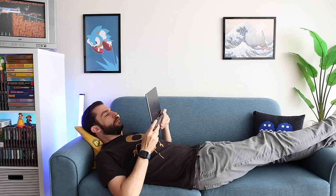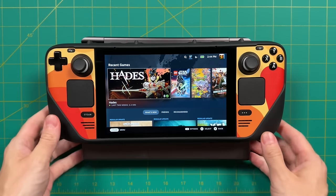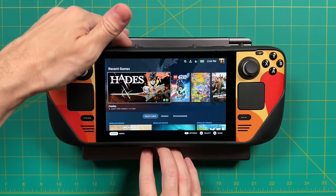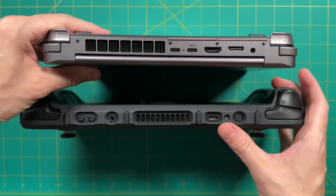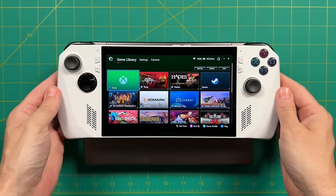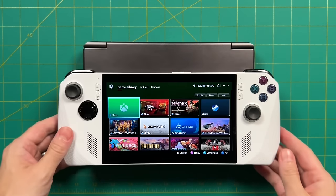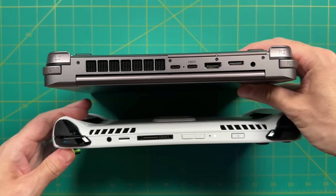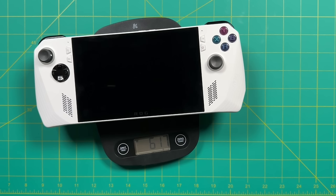Another thing I noticed is that it really is a pretty small handheld all things considered. Compared to my Steam Deck with the Killswitch case, the Steam Deck is not that much smaller, and the thickness difference isn't huge either. The ROG Ally is more portable because it's shorter and not much wider, but in terms of thickness they're also pretty similar. So porting around any of these three devices is a pretty similar experience.